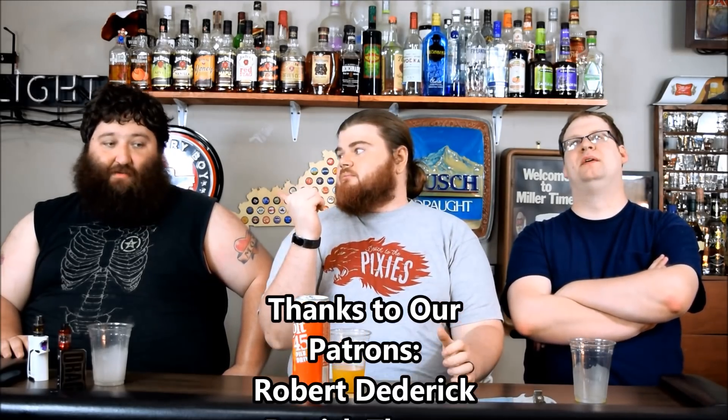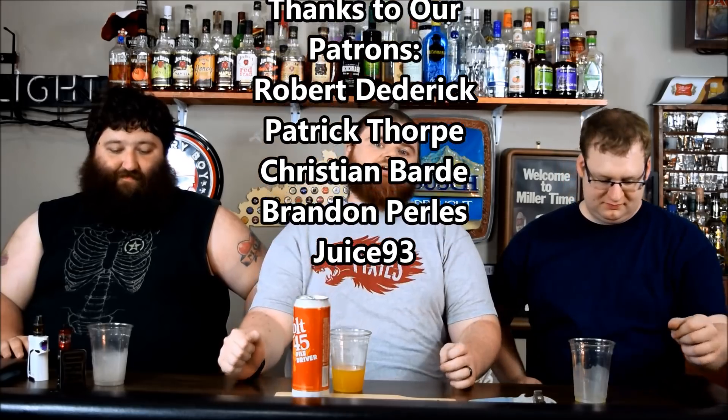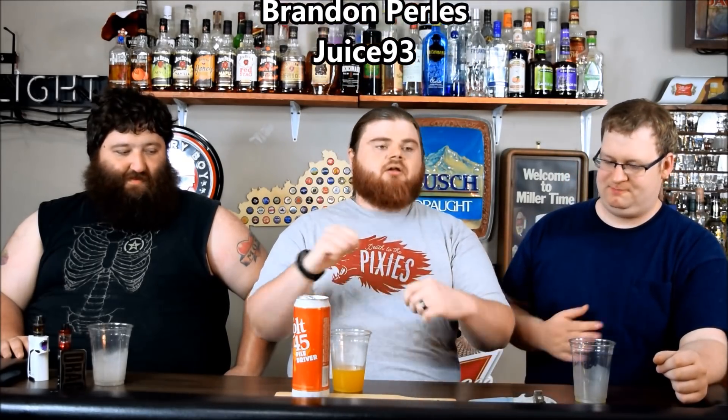You recommend them? Yeah. Alright, well that's been our episode. If there's something you'd like to see on the channel, you can leave a comment down there. Don't forget to hit that like button. I'm Special K, I'm Silver Reserve, and I'm Radar. Thanks for watching.